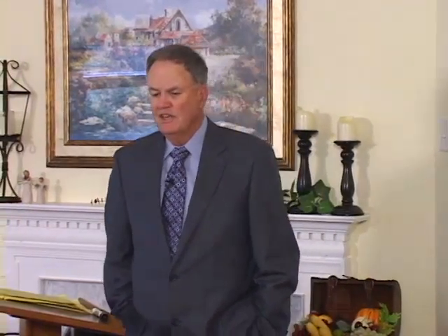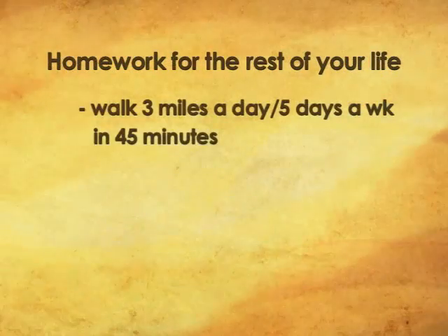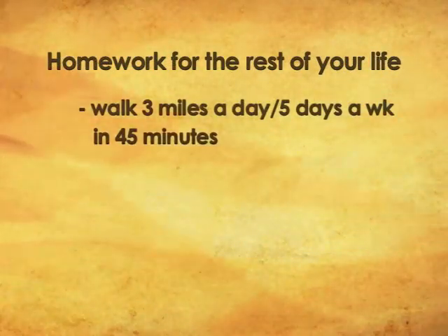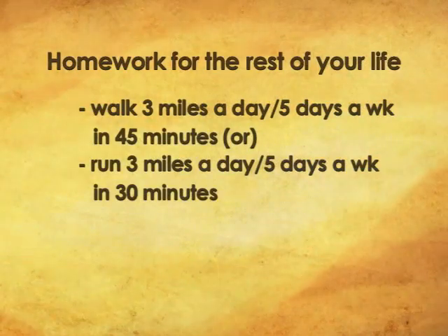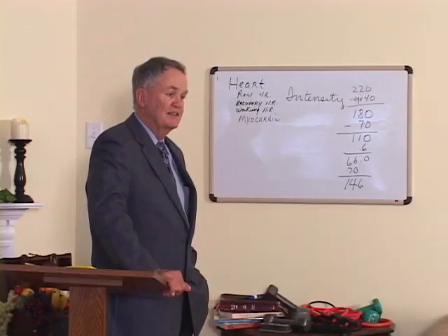I would like to see you reach a point where you can walk 3 miles in 45 minutes — that would be ideal. Or you can run 3 miles in about 30 minutes or even less. I try to run about a 7-minute mile. I used to run marathons, but now I just run 3 miles, and that's all I run. And I feel good. I think that's the least we can do.